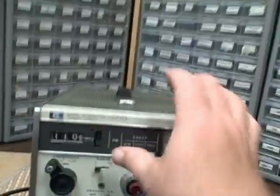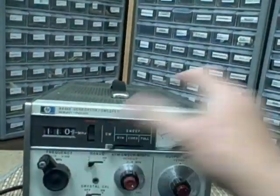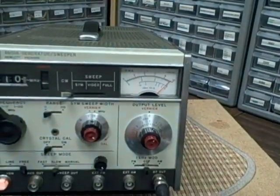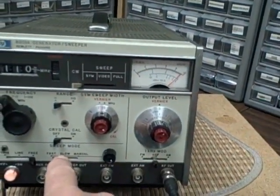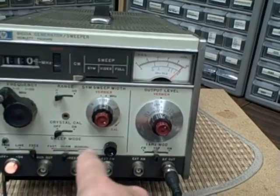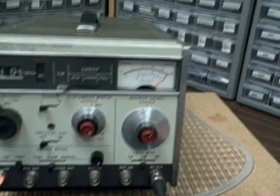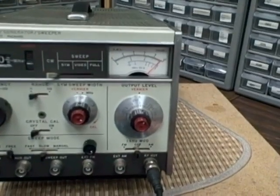Let's get back down to continuous. We have sweep mode — we're in slow mode. We could have gone fast, or we could have gone manual. Triggering — we're on free running right now.